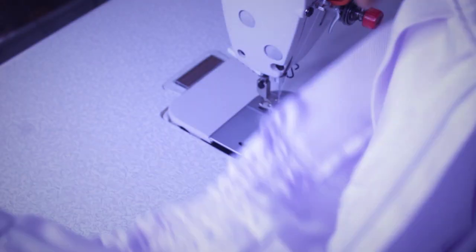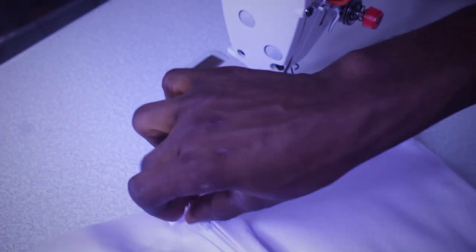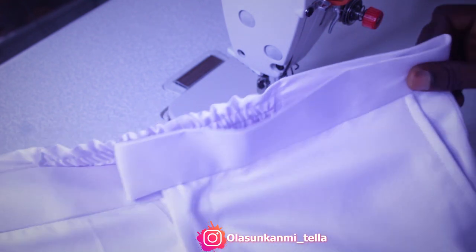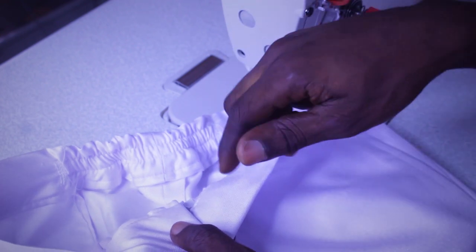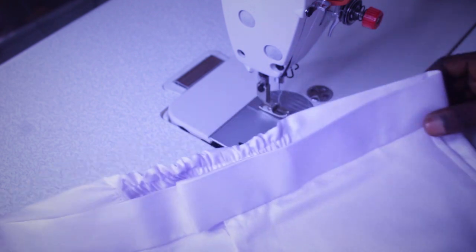So now we have our trouser with an elastic band at the back. That is it about this video — I hope you guys enjoy it. If you like it, make sure you give it a thumbs up, and make sure you subscribe if you are new to the channel. Peace, I'll see you in my next video. Bye.